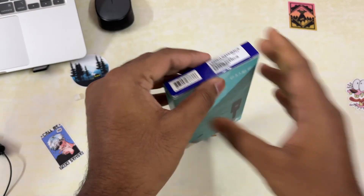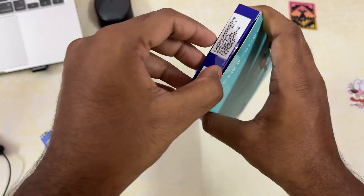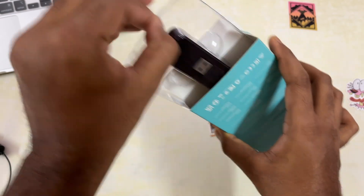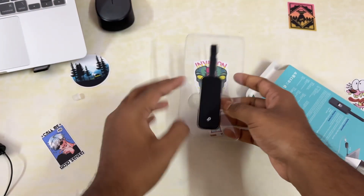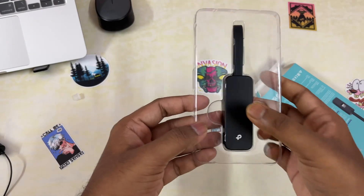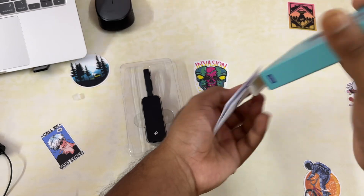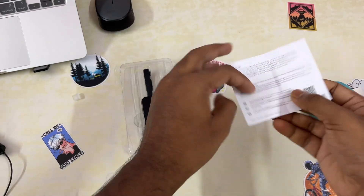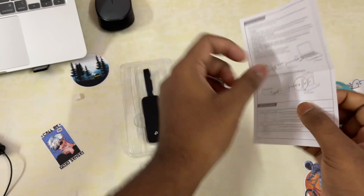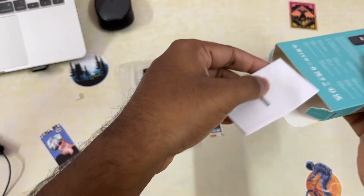I've already opened this — not gonna lie, I've used it before. Inside the box you get the main TP-Link adapter and the paperwork showing how to insert it. You get nothing else in the packet.